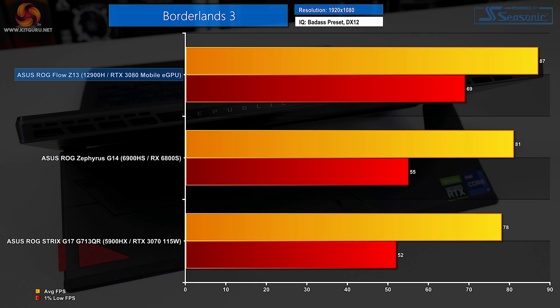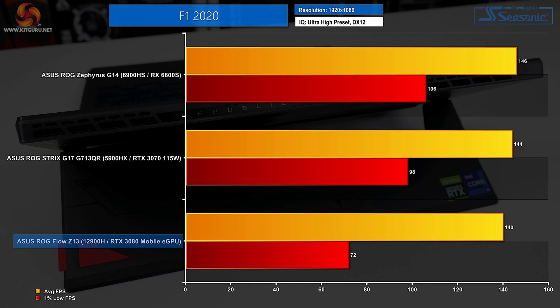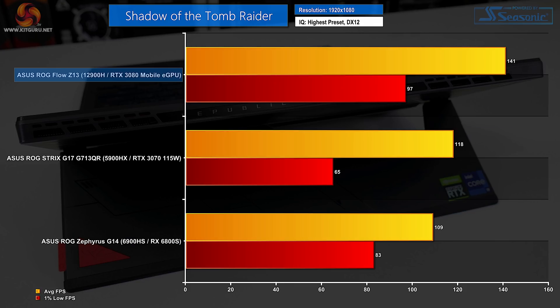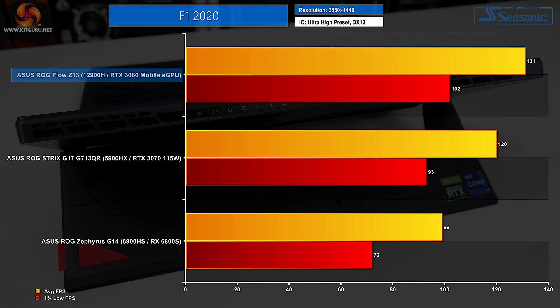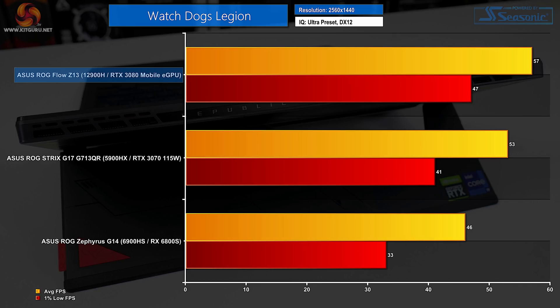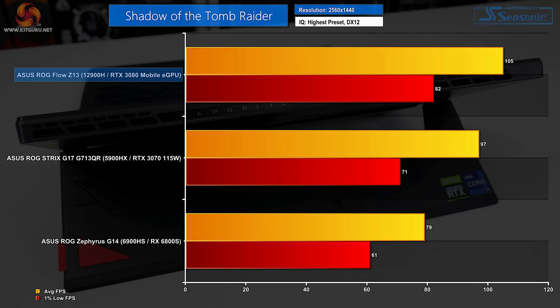A high-powered RTX 3080 laptop GPU via the XG Mobile dock solution allows the ROG Flow Z13 to comfortably sit at the top of many 1080p gaming charts. It's good to see Intel's Core i9-12900H keep pace with the speedy NVIDIA GPU. We do see slight signs of weakness where the Ryzen 6000 competitor overtakes the Z13 in F1 2020 at high frame rates. But the Core i9-12900H and RTX 3080 laptop eGPU present as a strong combination at 1080p. At 1440p via an external monitor, the ROG Flow Z13 really cements its leadership position, with the RTX 3080 eGPU's slightly higher power allocation taking victory over the ASUS ROG Strix G17 with its 115W RTX 3070.